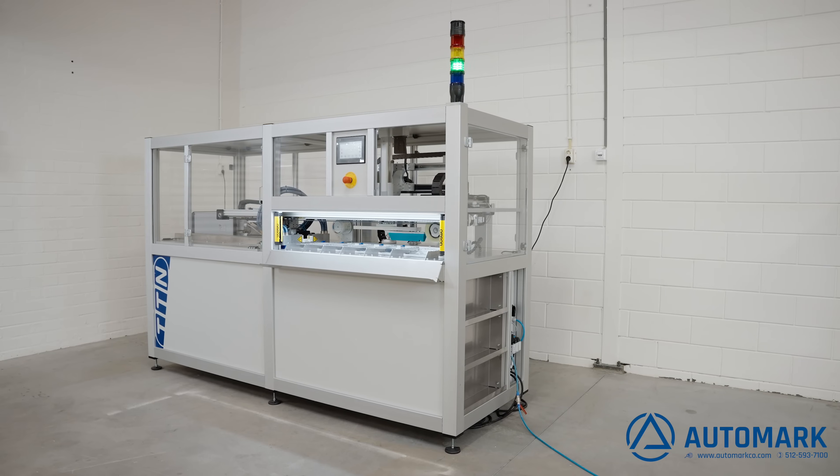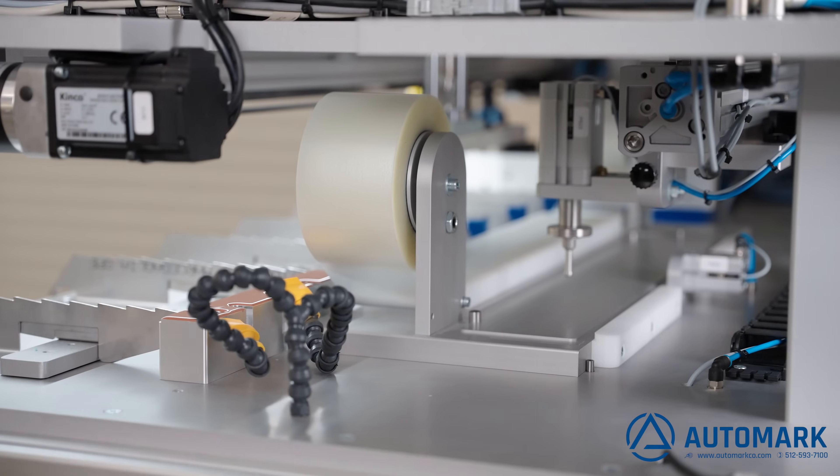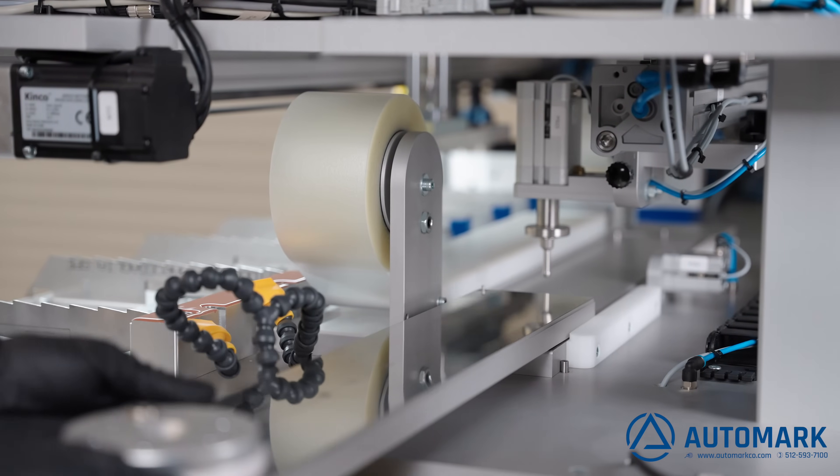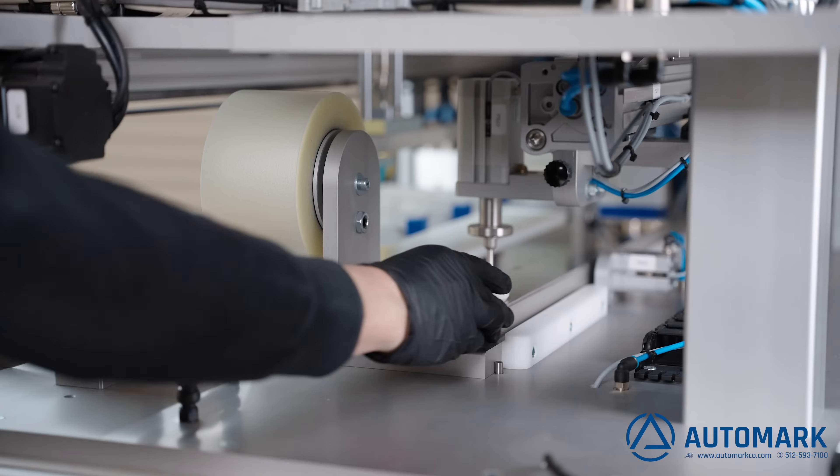With pride, we present the TTN servo-driven catheter tube pad printing machine — the best solution on the market for pad printing catheter tubes.